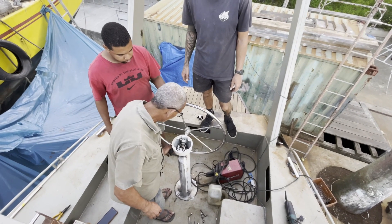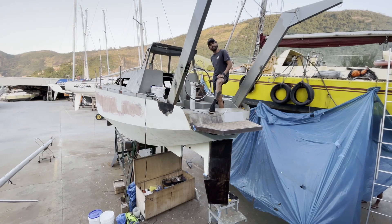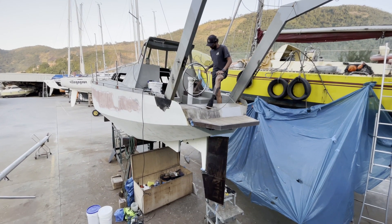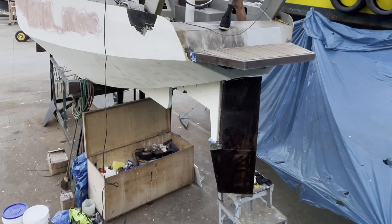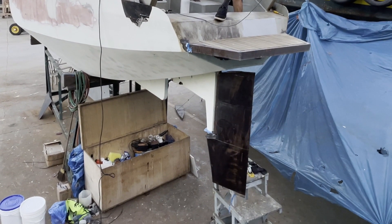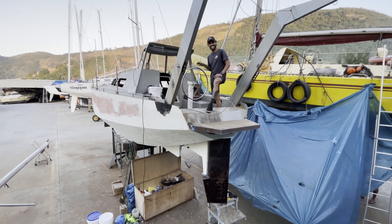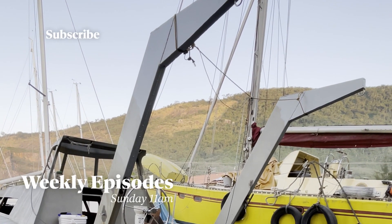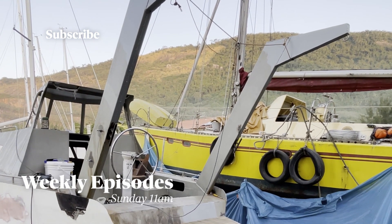And just like that, our boat had a helm. This was a huge moment for us and a long time in the making. With all of the construction on the boat happening at the same time, it was a wonder how amazing everything turned out. It certainly took a team of people to make this happen. And if you've noticed, we don't have any footage of the davits being built, but you can see them here completed in all of their Hercules-like glory.